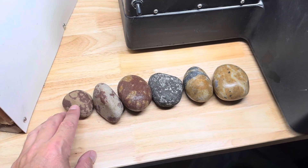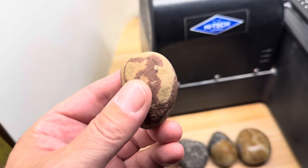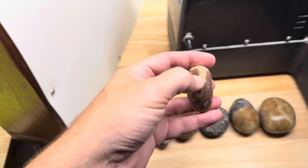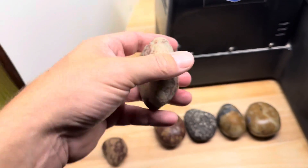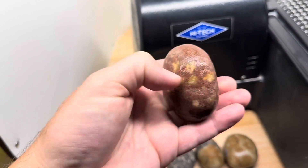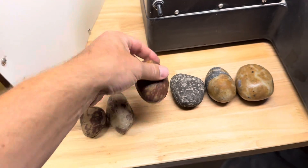So today we are going to do some sandstone. The first three are Jacobsville sandstone, the characteristic red and white. I'm going to go right down the middle of each one — get as much face as I can and just see what's inside these things, see if there's any cool patterns.